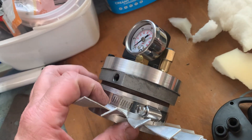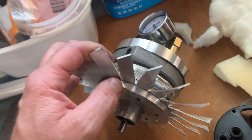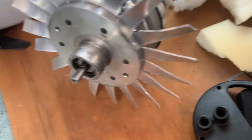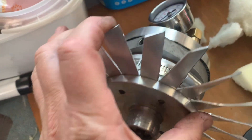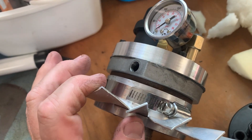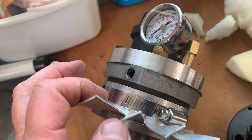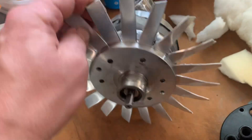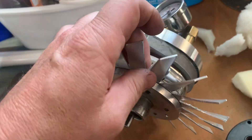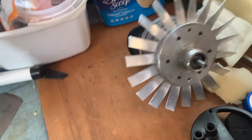I opened it up and found that the end cover and the front bearing cover were basically badly machined from the factory, leaving a space below and above each of the sliding vanes inside, so it just wasn't building pressure. We machined off 0.1 of a millimeter on both of the housings and that fixed the problem.